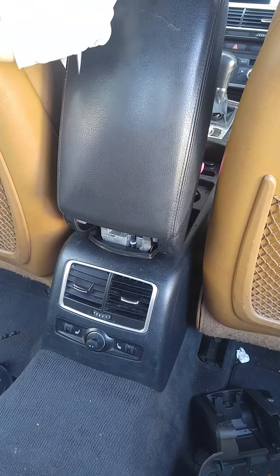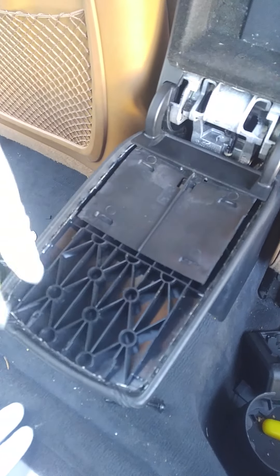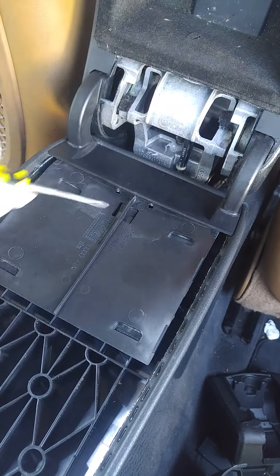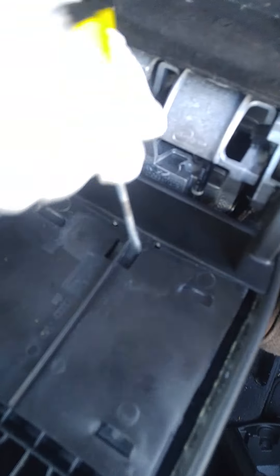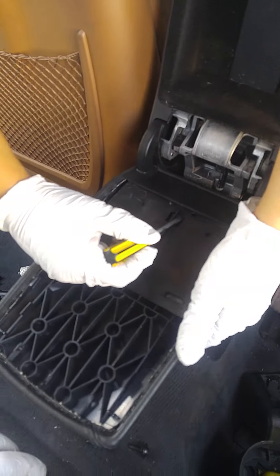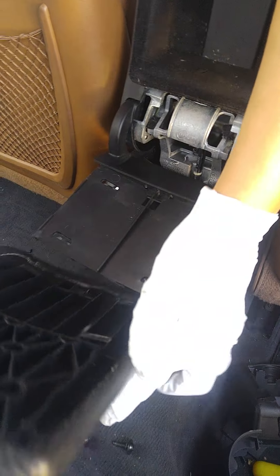Open up the lid to the armrest and there's a little clip in the middle. Take your flathead screwdriver and put it right on the lip of this clip, press down on it, then pull towards you towards the front of the car and it just slides right off.